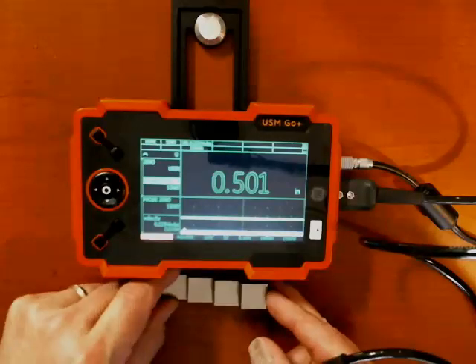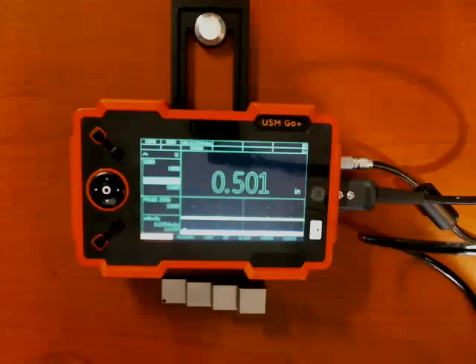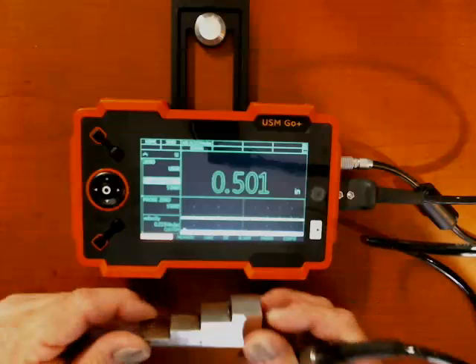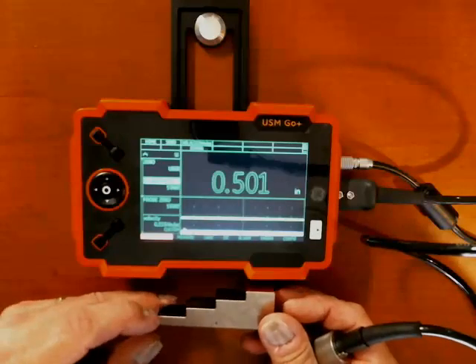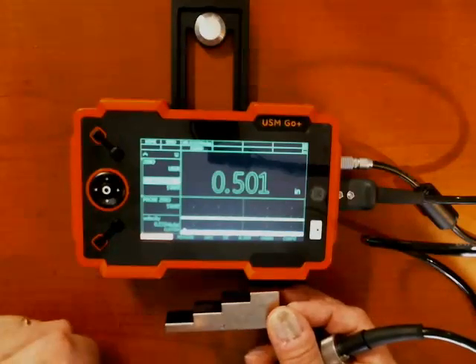Since most of you will be measuring the thickness of steel — steel pipes, plates, things like that — I have a four-step steel block here. It's basic carbon steel. I've got a quarter-inch step, a half-inch, three-quarter, and one-inch step on this block.